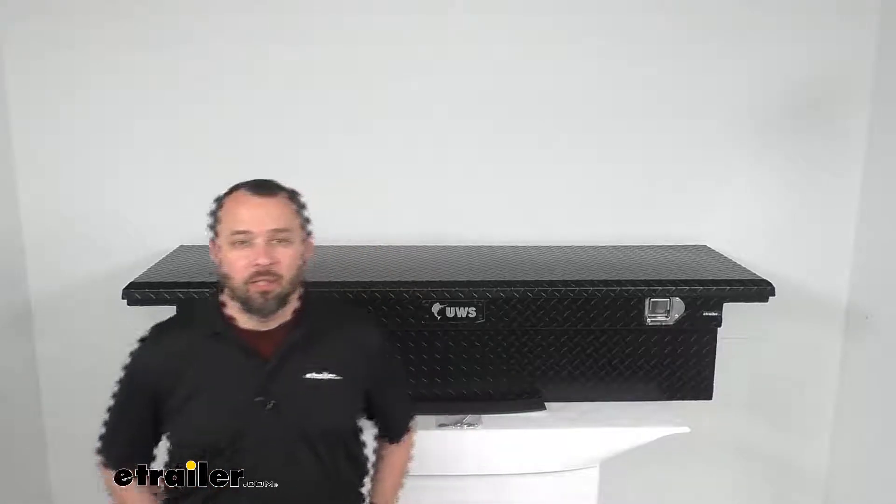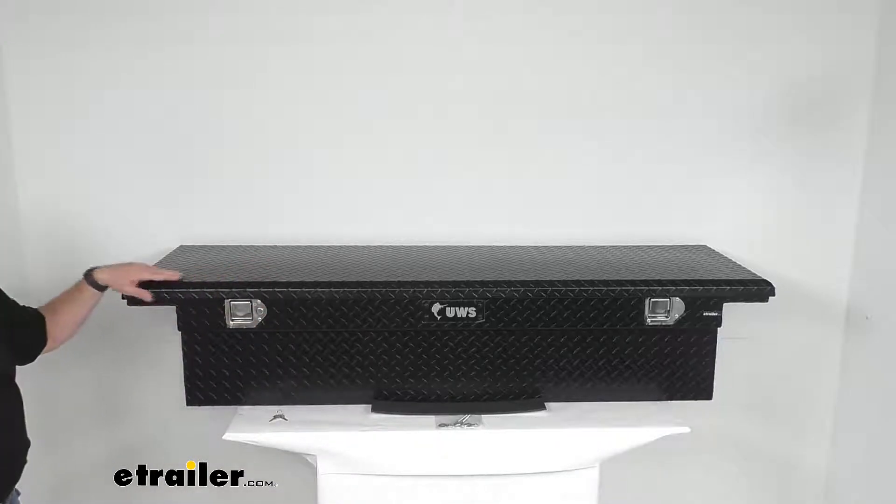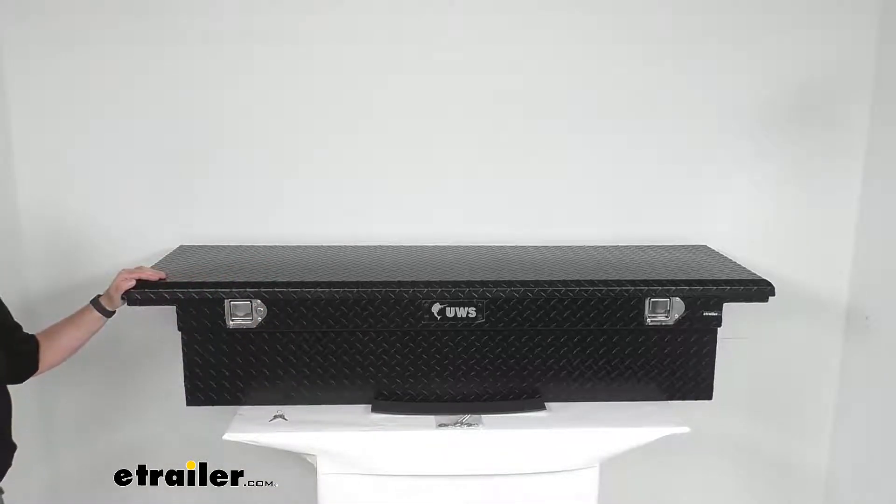Hi everybody, Andy here with eTrailer.com, and today we're going to take a look at this UWS Matte Black Aluminum Low Profile Crossover Style Truck Bed Toolbox.